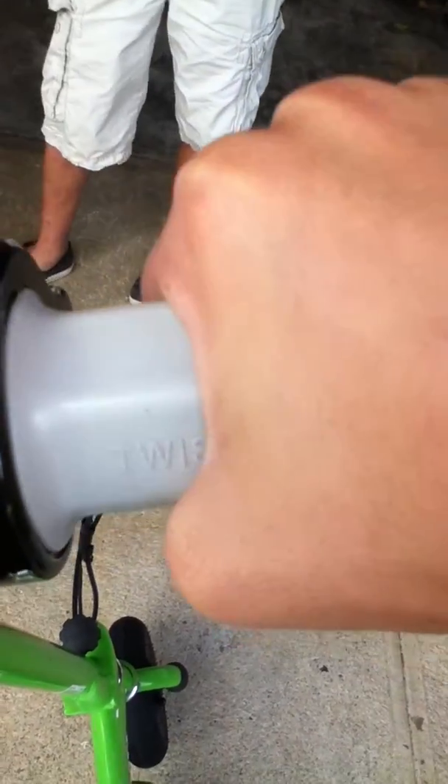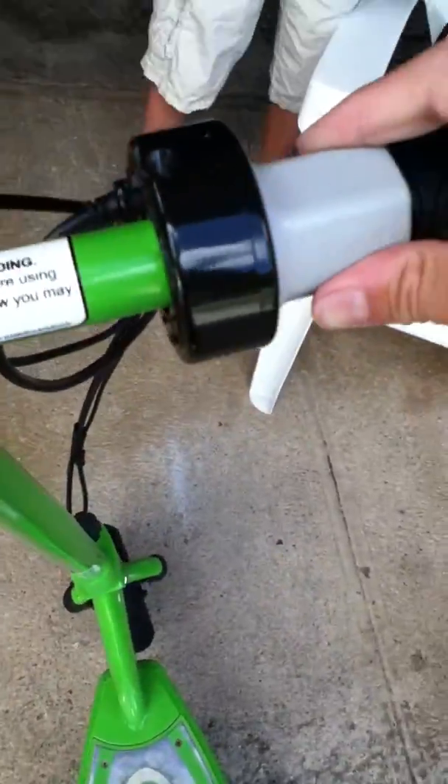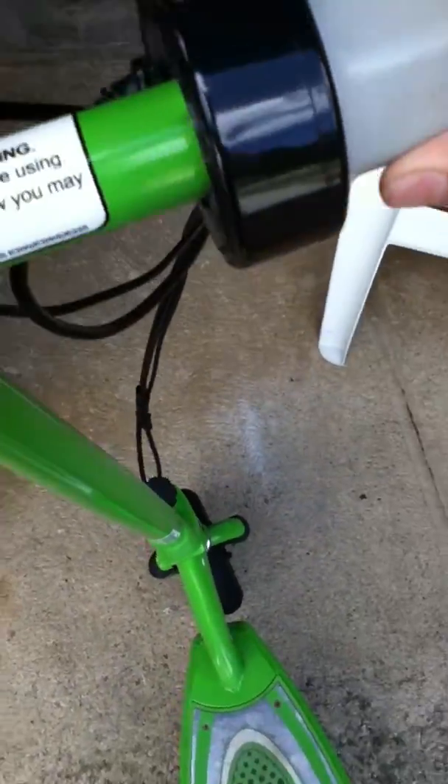It has a basic twist grip. It's just a basic twist grip — the thing is you can't regulate your speed, you have to go top speed.